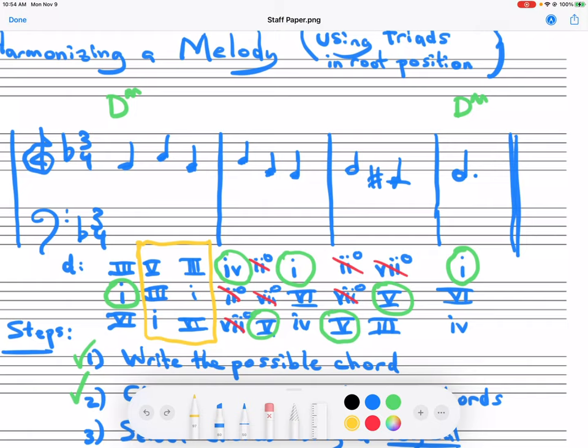I could take the less interesting route and just go one, five, one, four. Or the really safe and boring route — just one, one, one all the way across. We could go one, one, three, because three can go to four. We could also go one, three, three. There are quite a few possibilities here. Just to make it sound the most standard, I'm going to choose the circle progression: three, six, four, five, one. Keep in mind that three is not that common, especially in major.